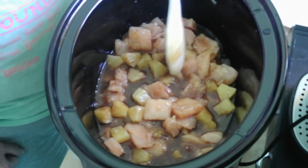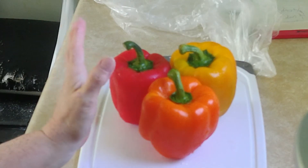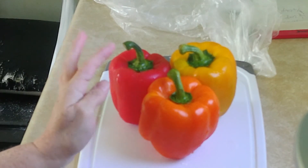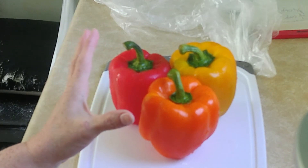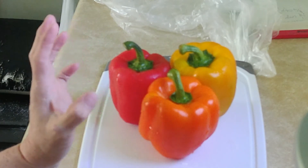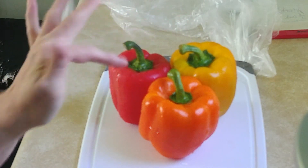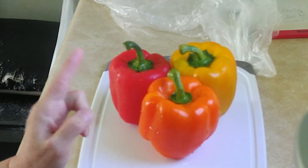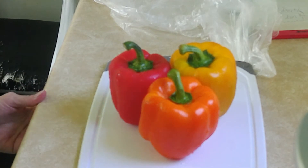Alright guys, these are the bell peppers. The reason they're golden is because I paid eight dollars for them — yeah, eight dollars — so they better be good. Alright, let's get on to chopping them up.